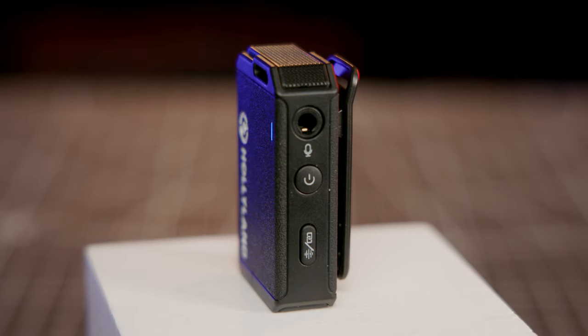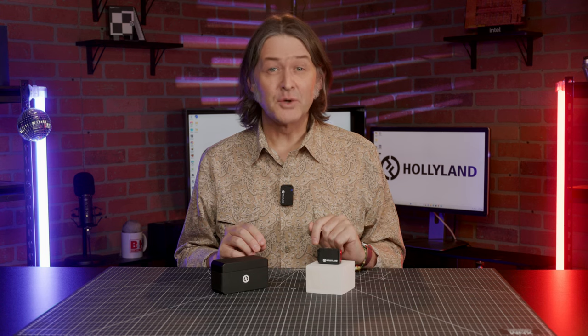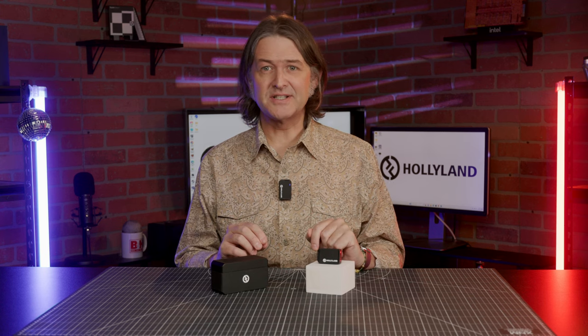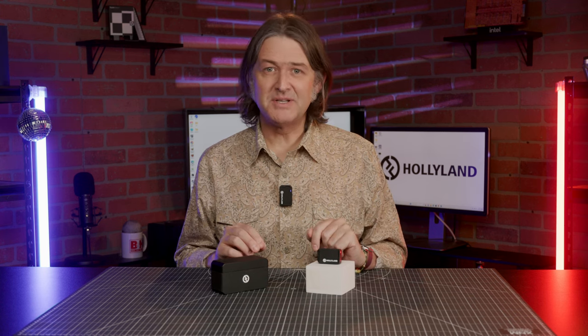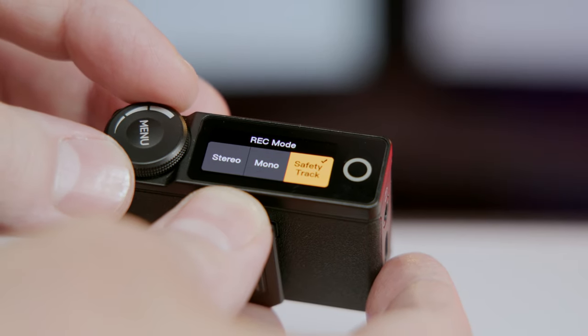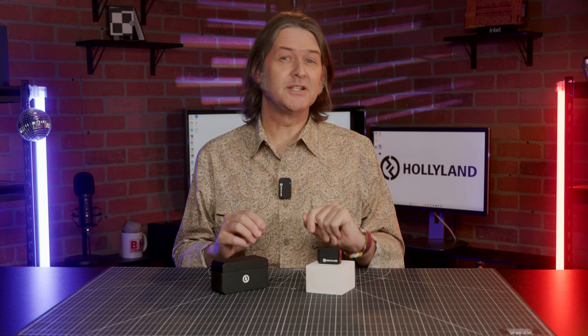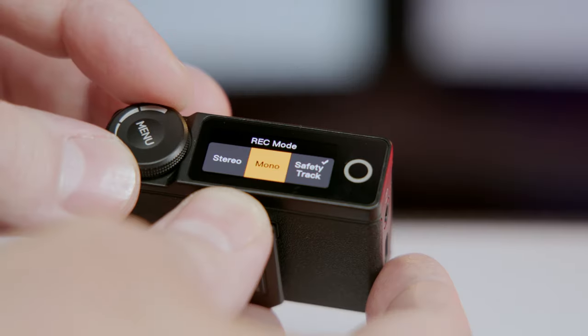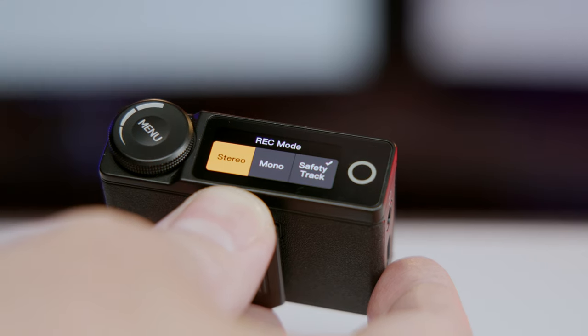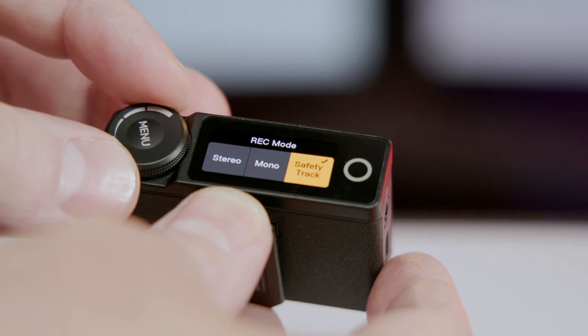Each transmitter has 8GB of internal memory, which provides around 13 hours of 48kHz 24-bit recording time, and the recording mode can be set using the touchscreen on the receiver. Choose from mono, which is great for one-person vlogging and live broadcasting — that's actually what you're listening to now — or stereo mode, which is nice for two-person applications such as interviews, or the safety track mode, aimed at preventing digital clipping that can ruin your recording.